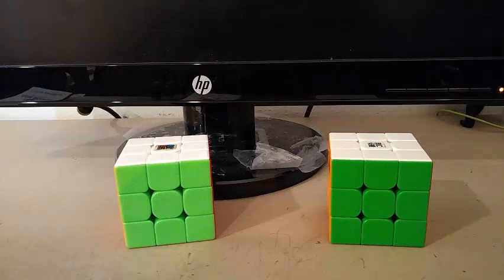That is it for my comparison on the MF3RS3M and the YJUONGV2M. Comment below which one you think is better, and stay safe from the coronavirus. Be sure to like, comment, share, and subscribe. Thanks for watching, and I'll see you in my next video. Bye!